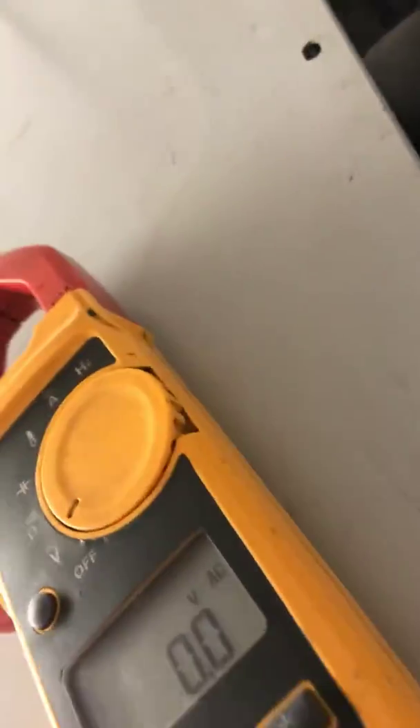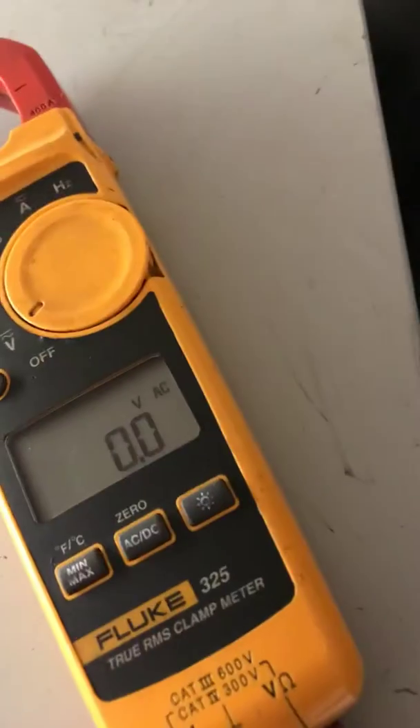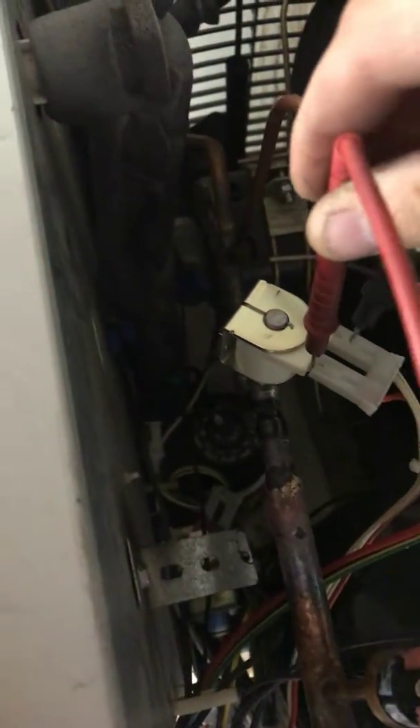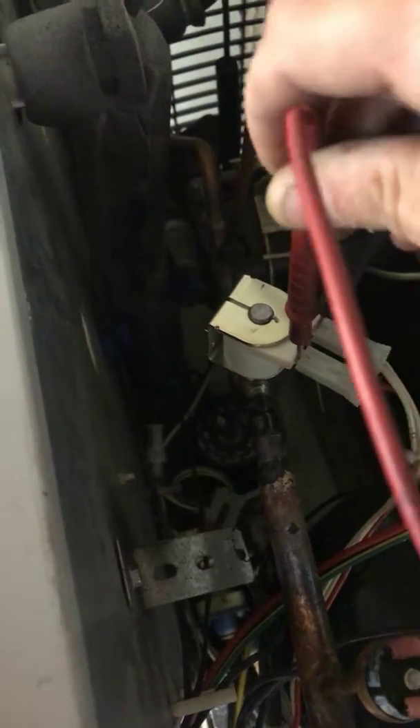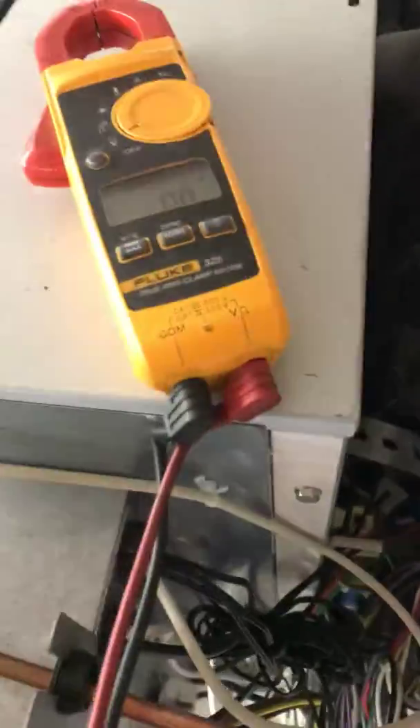When it goes into harvest, we're going to check if there's 220 volts being given by the board to the solenoid valve here. Right now it is zero. When it goes into harvest it should give us 220.